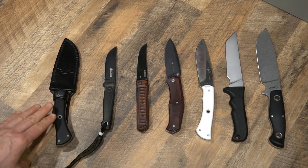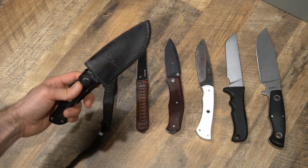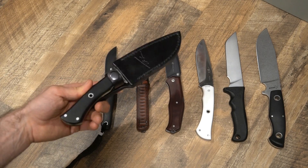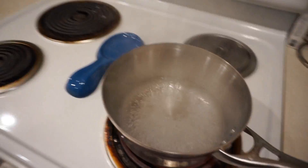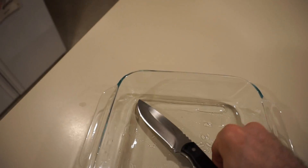Last but not least, that leaves me here with my TFK T7 — this is my test subject for today. At this point, I think that vinegar is just about boiled. The vinegar has come to a complete boil, and I'm going to take my knife, get it into a pan, and then ultimately pour the boiling distilled vinegar over the knife.